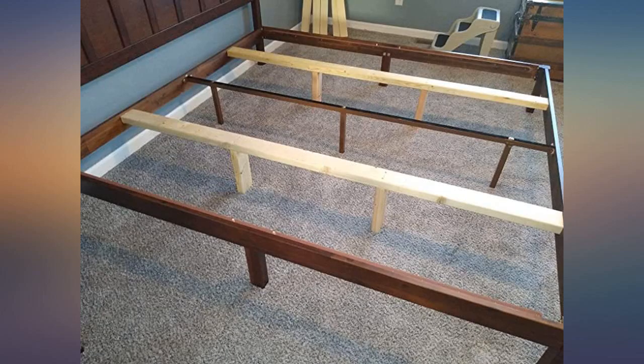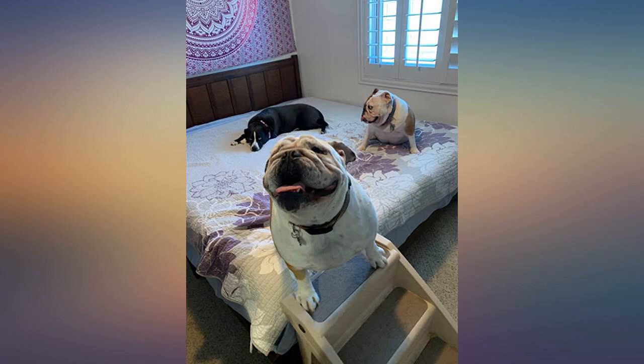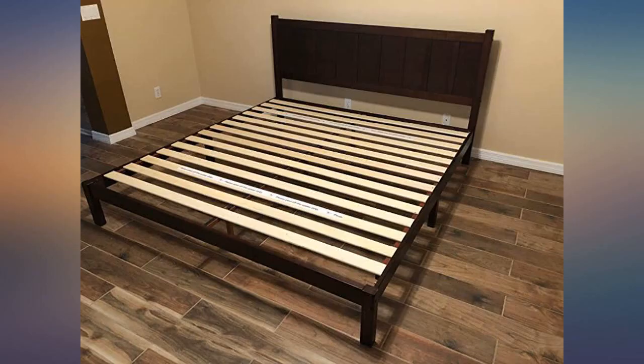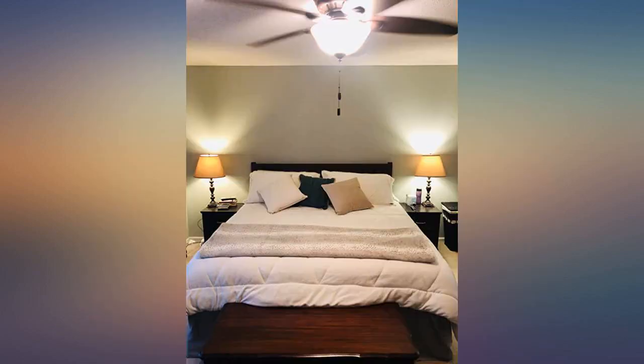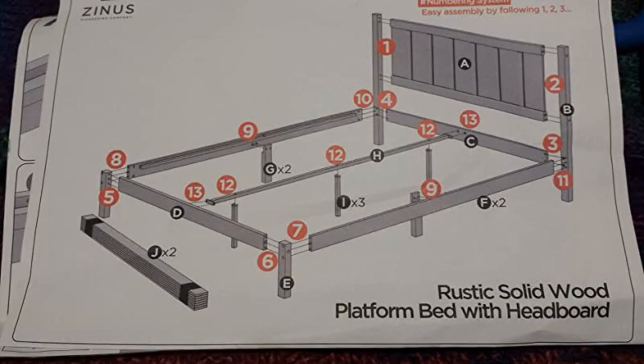We really hope to find a match to our dressers and nightstands which are a dark cherry finish. We could not be happier. So to anyone else like us who relies heavily on reviews — this bed is for you. It is solid wood and very sturdy. Really pretty and my husband put it together easily.